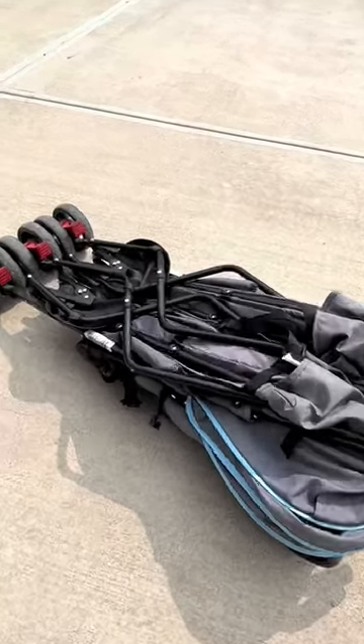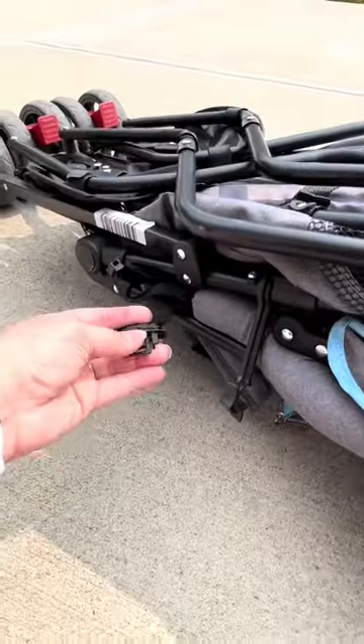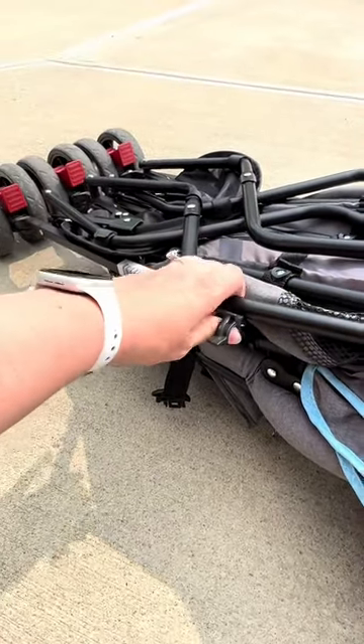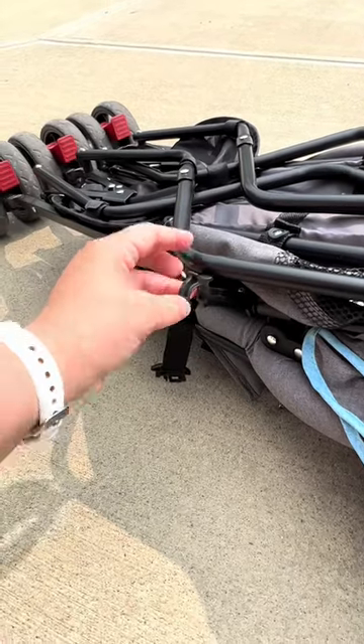Here is a look at the Dream On Me Twin Volgo Stroller. You obviously don't need to have twins for this, but I do have twins and it has worked perfectly. We took this on a trip and it was so lightweight and easy to use.